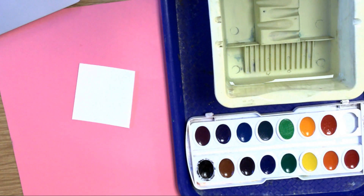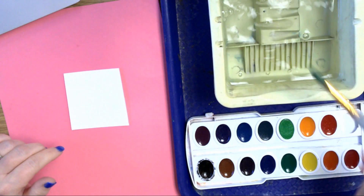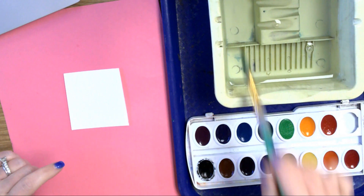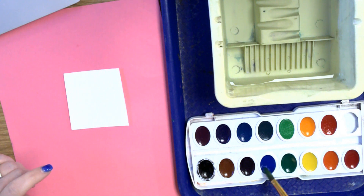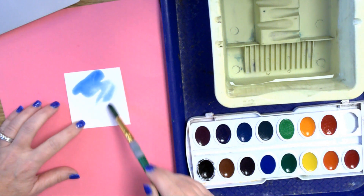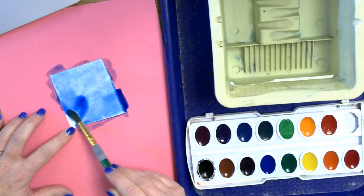Our next skill with watercolor is going to be blotting. So what you're going to do is pick a color and get a puddle of water on top of that color. Take your paintbrush, get it wet, pull it across the edge of the oval, get a puddle of water on top, and wiggle your paintbrush in that water gently touching the watercolor underneath. By doing that, it makes the watercolor become the color underneath. Then you're going to paint this color all over the square — make it nice and wet and heavy with paint.